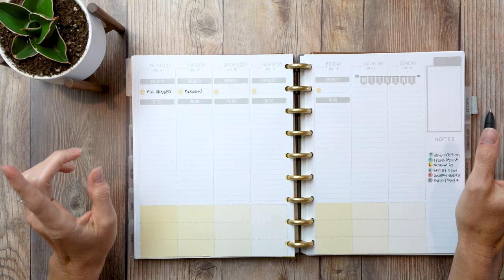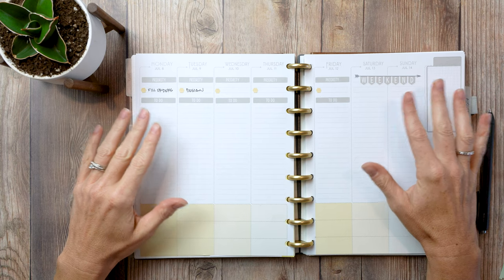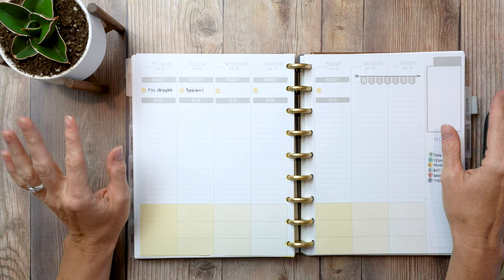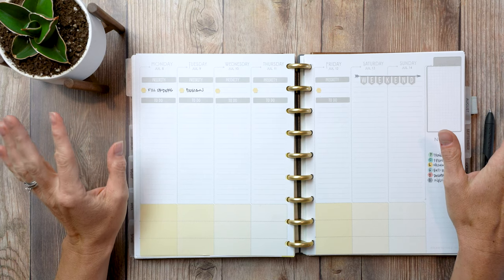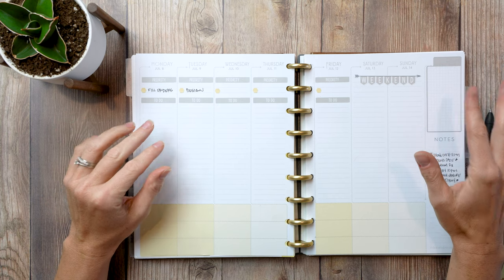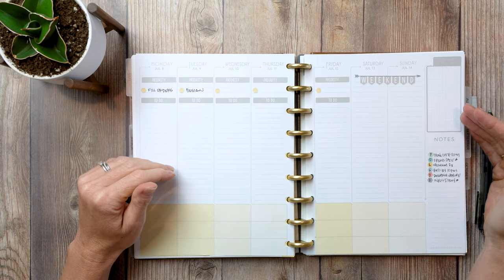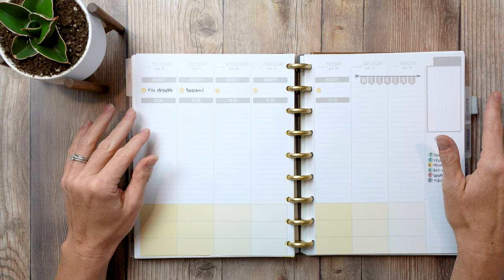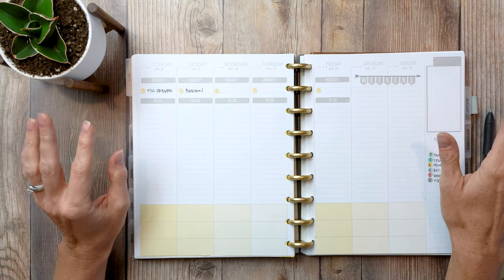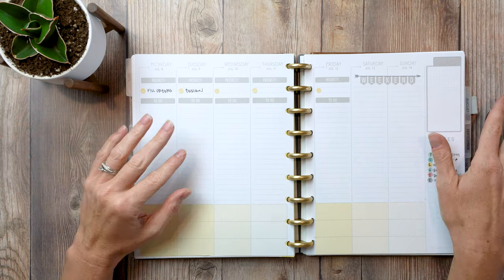Hey guys, just from Knockout Print Shop and today we're going to do a somewhat real plan-with-me. I've been releasing more like reverse plan-with-me's where I just flip through my month's worth of spreads, but I wanted to do an actual plan-with-me. I'm doing what I call planning light over the summer, and I actually wrote a blog about it so I'll share the link below.